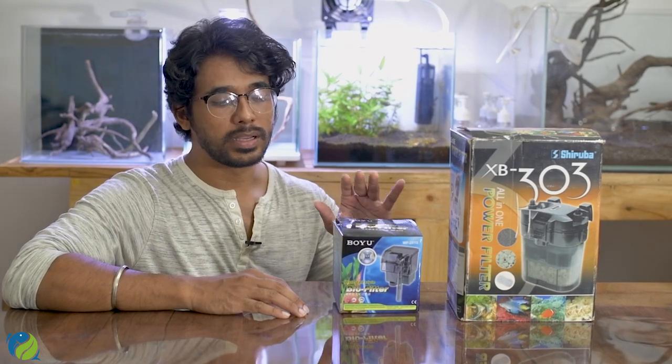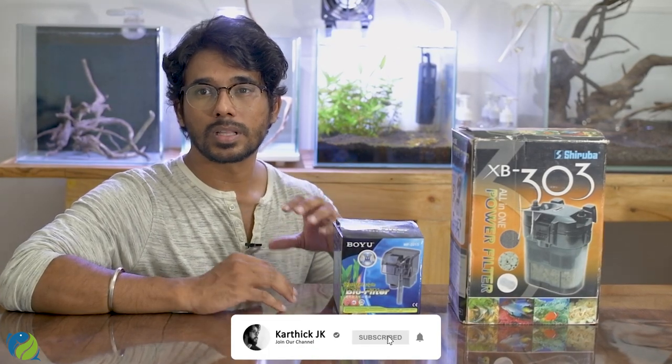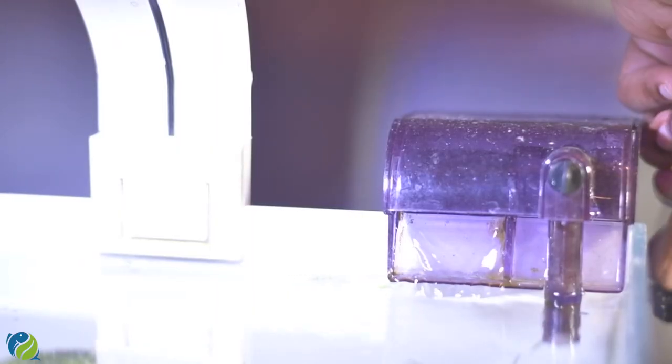Next, we will talk about external filters, starting with the hang-on-back filter, also called the HOB filter. You hang it on the back of the tank. This filter has a good water flow setup. It allows you to switch water without much sound.